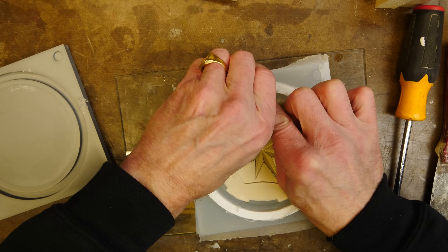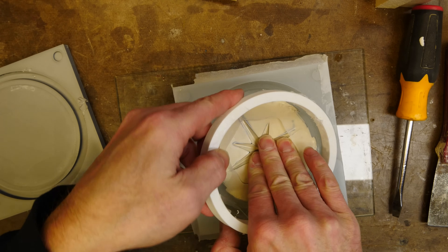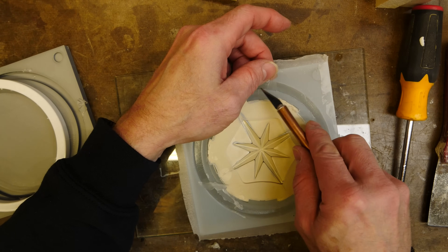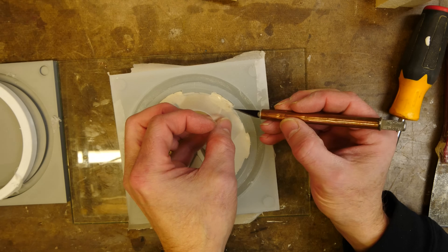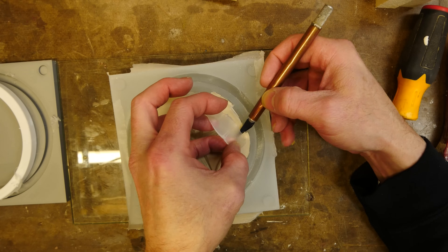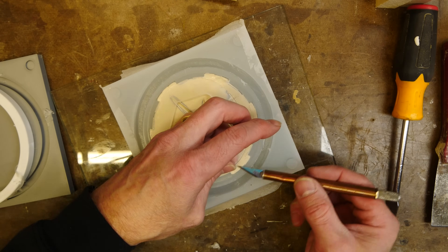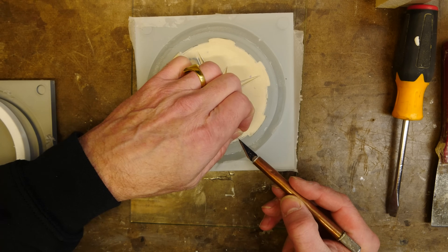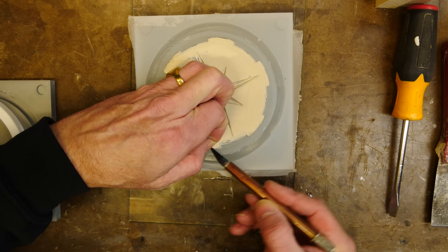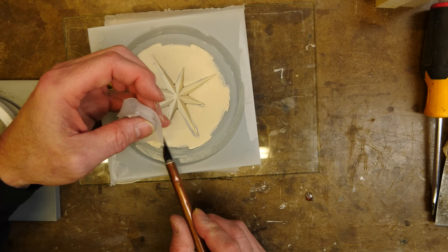Once I have that, I can remove the TPU key seal — it comes out fairly easily. Some cleanup is still needed here and there. As you can see, silicone has seeped under the original part against the splitter board. The white glue was not enough everywhere to contain it, and some got under there, so it needs to be trimmed off.